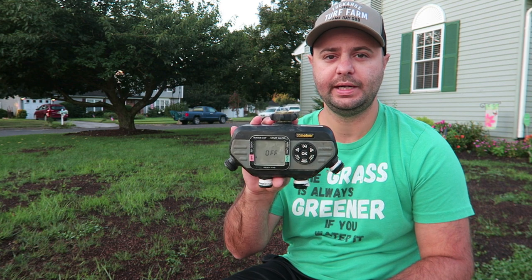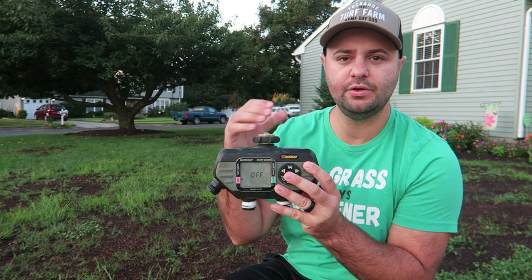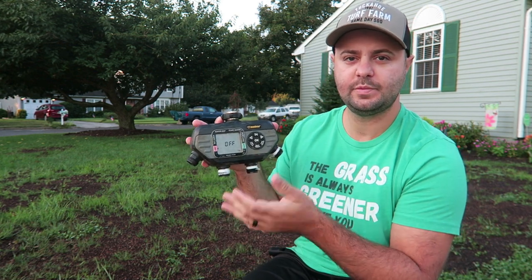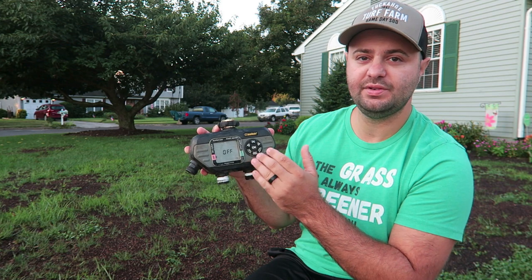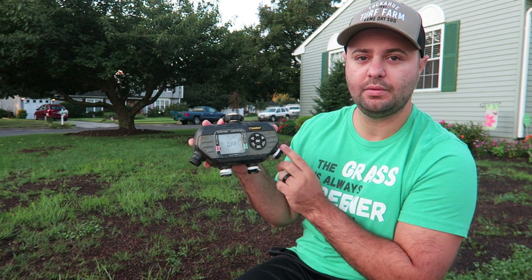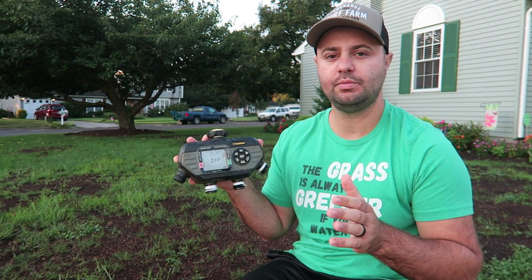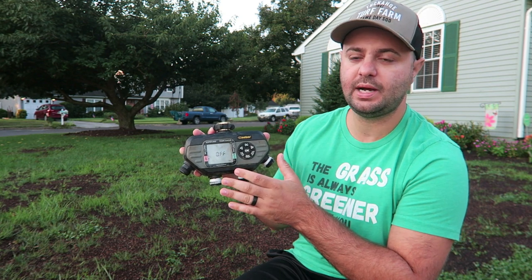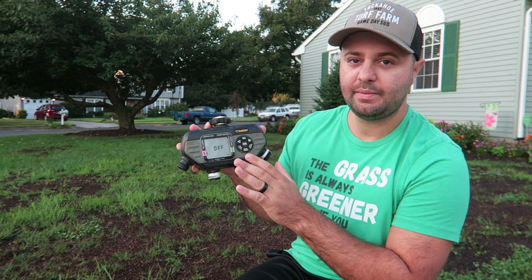A lot of people out there might not have in-ground sprinkler systems, and what I highly recommend is you get a Melnor water timer just like this one right here. This Melnor water timer is a four-port system — you just hook this up to your hose bib and hook up four hoses that run out to manual sprinklers. What I love the most about the Melnor water timer, and I've used this for the last two seasons without a problem, is that it's four zones with four cycles each.